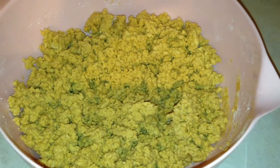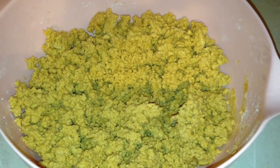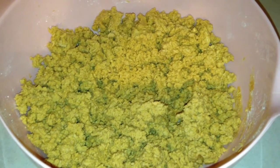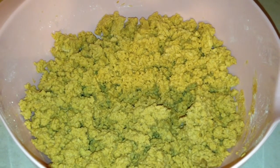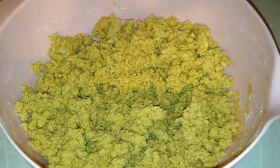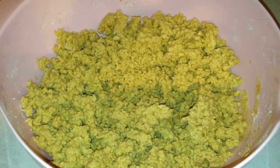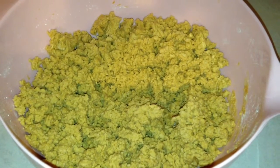Here's the dough for the Buckeyes. You can see that it's very crumbly and that's exactly the right consistency that you want for these cookies. What you're going to do is take a tablespoon measure and roll this dough into balls. Put them on a plate or on a cookie sheet and then put those balls in the refrigerator for 30 minutes just to firm up a little bit.